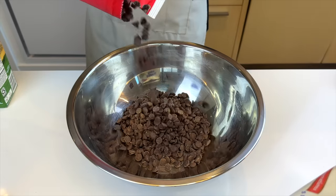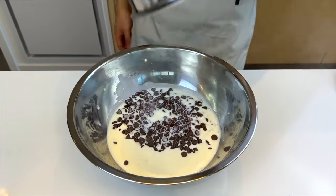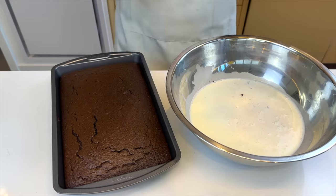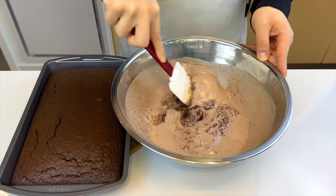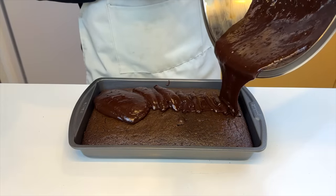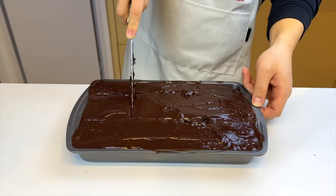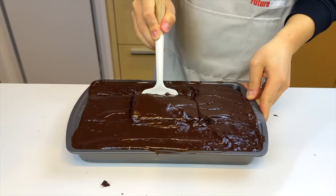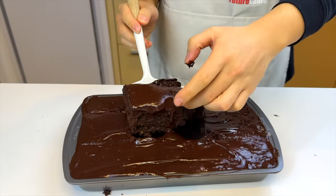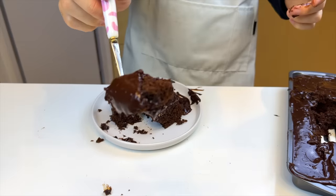While we're waiting we'll make the topping, which is 450 grams of chocolate and 280 milliliters of hot heavy cream. You don't have to mix it immediately — if you let it sit there it'll melt the chocolate completely. While waiting for both items to cool, you can sing a song or do a little dance or something. Once the cake is cooled down, we'll mix together the ganache and pour it directly on top. It's super satisfying. Now let's give it a taste and rate.